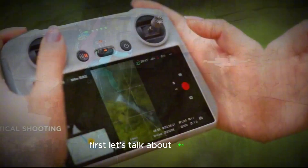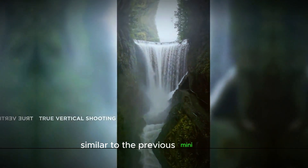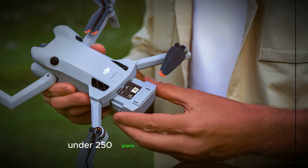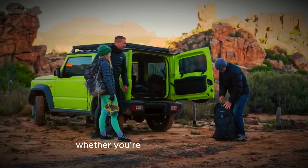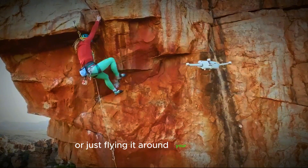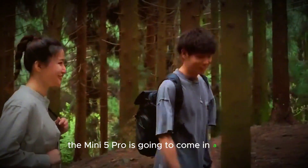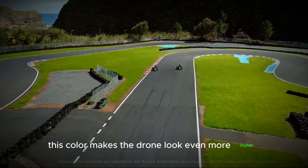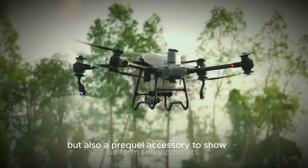First, let's talk about the design. The DJI Mini 5 Pro is going to look pretty similar to the previous mini drones, keeping the same compact size and weight under 250 grams. This lightweight design makes it super easy to carry around, whether you're hiking up a mountain or just flying it around your backyard. But here's the cool part — the Mini 5 Pro is going to come in a sleek new black color, making it look even more stylish and sophisticated, so it's not just a great tool but also a pretty cool accessory to show off.